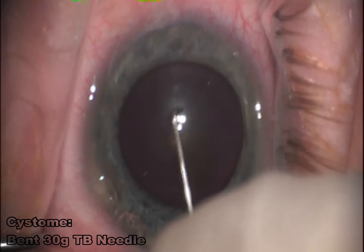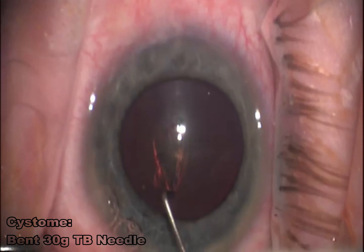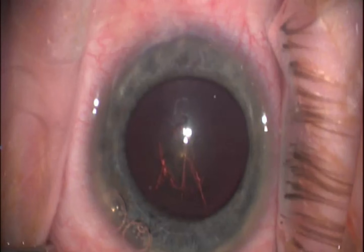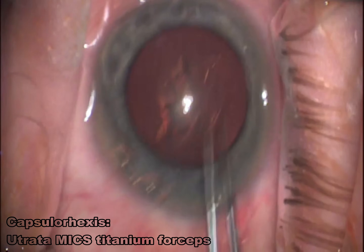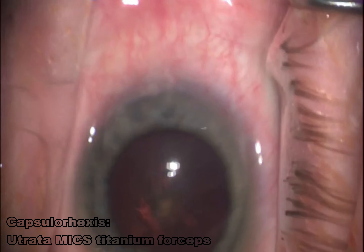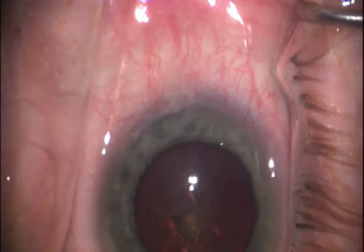I start my capsulotomy with a bent 30-gauge TB needle, just to create that initial incision. I pull downwards towards myself, then rotate and create that flap. I like to finish with a pair of micro-utratas — I find these make a cleaner rhexis and usually go a lot quicker than continuing to use that bent TB needle.